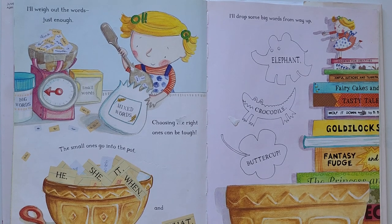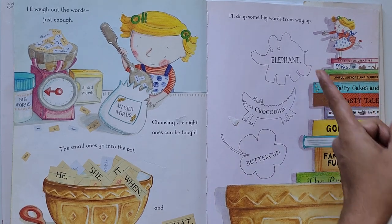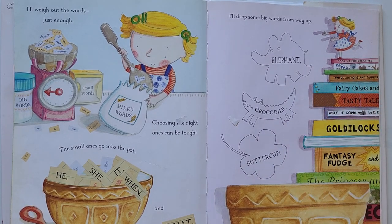I will drop some big words from way up. Elephant, crocodile, buttercup.